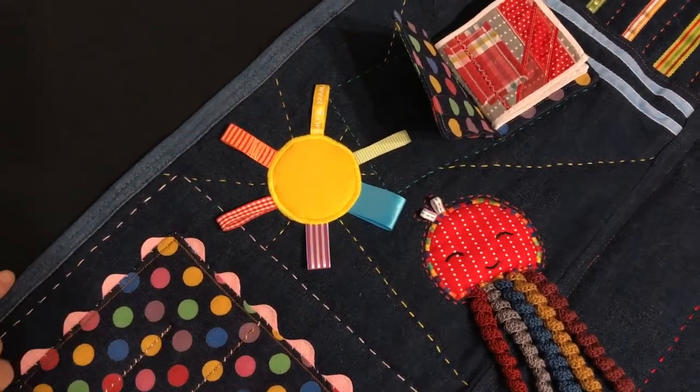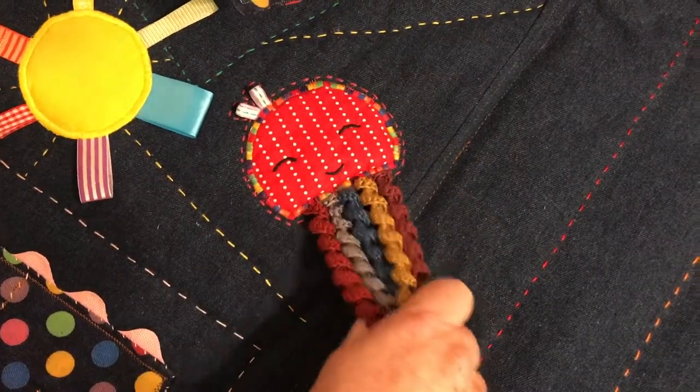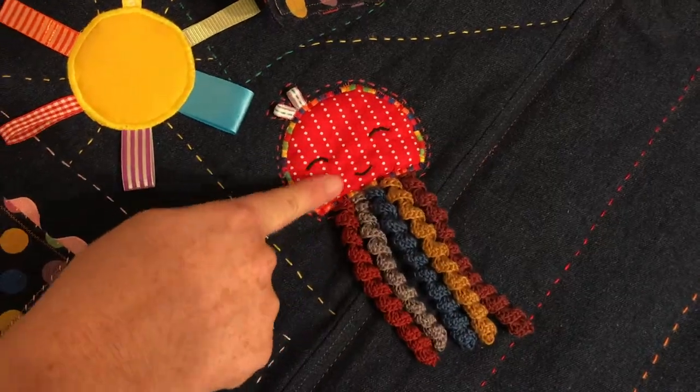Next there's a little sun with rainbow loops coming out from it and a little octopus with crocheted tassels for the baby to hang onto and pull. It's also padded for softness.